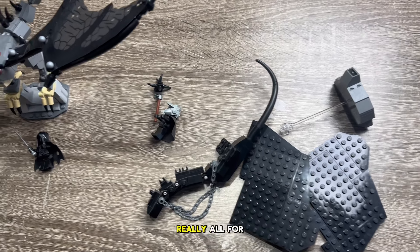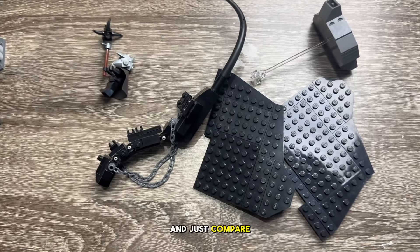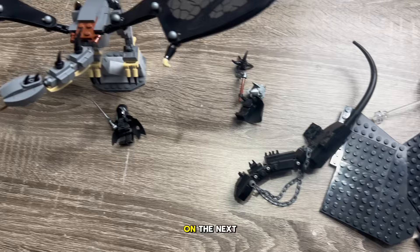That's really all for this video. I just wanted to do a quick little comparison since I finally just built that guy, even though I've had it sitting around for a while, and compare it to the one I built as a kid. Go ahead and subscribe if you're not, like this video — I really appreciate you guys watching, and I'll catch you on the next video.